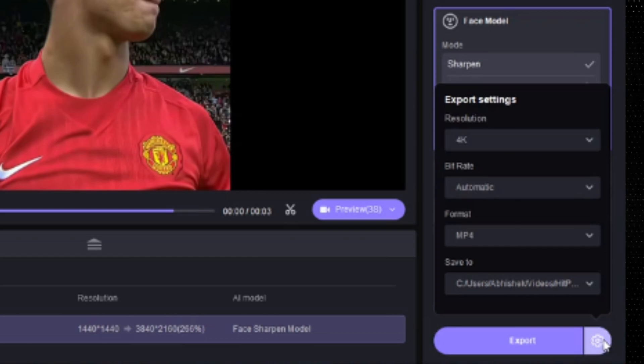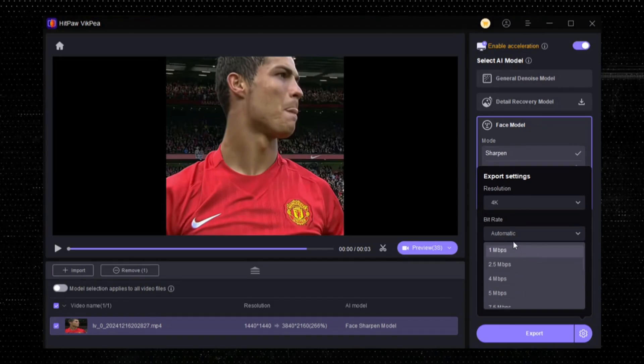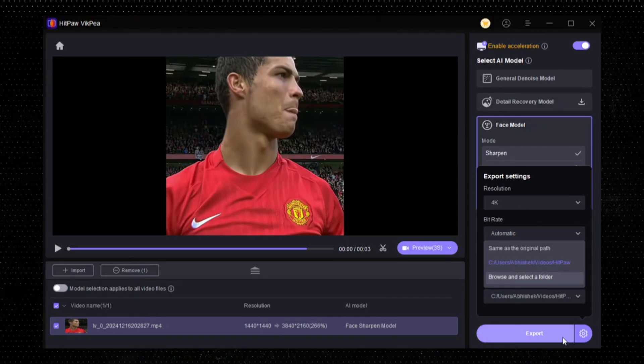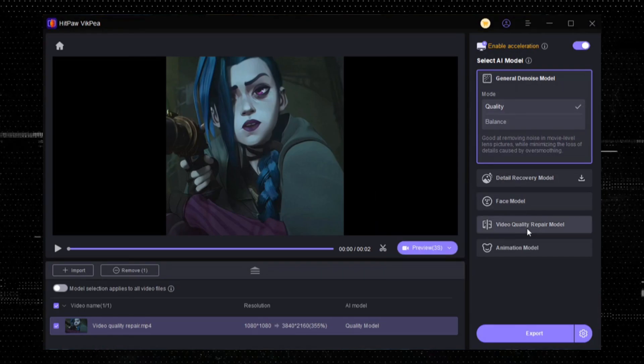Here you can see bit rate, resolution, format, and location. Choose your required export settings and finally export it. Now let's upscale our next video. This time we will use the Video Quality Repair model.